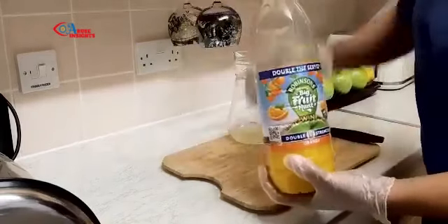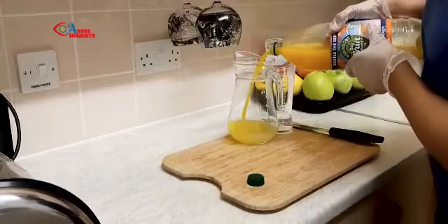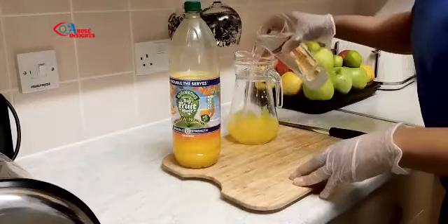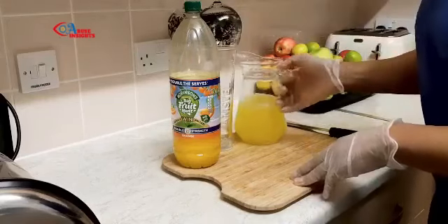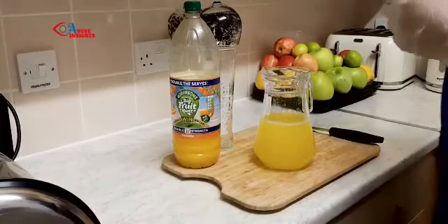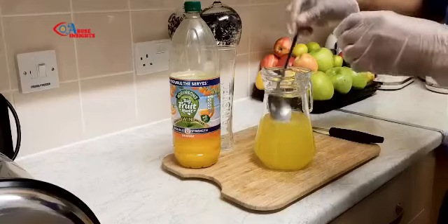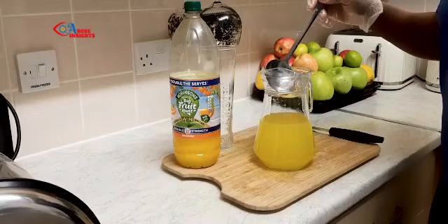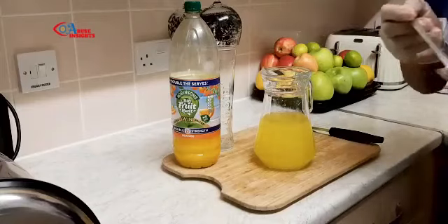Once the juice is strained, I'll add the amount of squash. Mind you, this is like syrup — it's sweet — so you don't want to put too much in there. Then add the water. This amount is enough for me and my son, so I won't put too much. I'm going to taste to see if it's okay. That is perfect — and that is it! It's as simple as that.